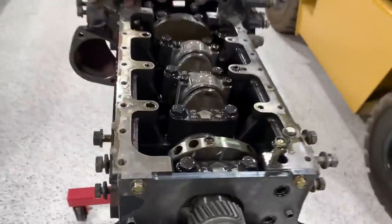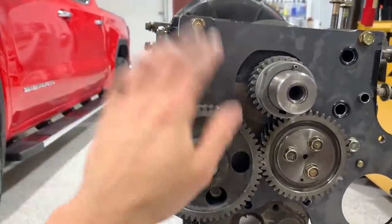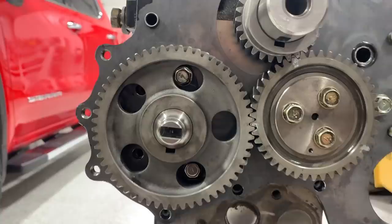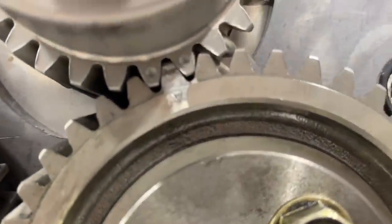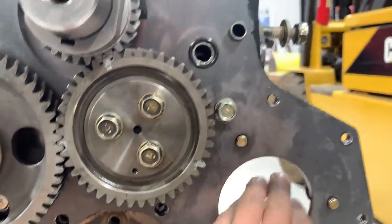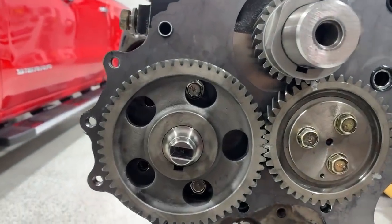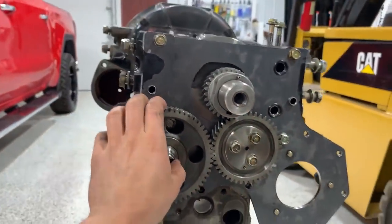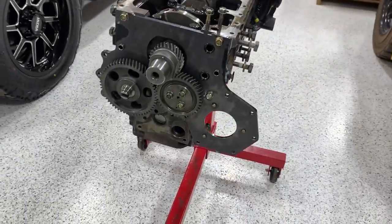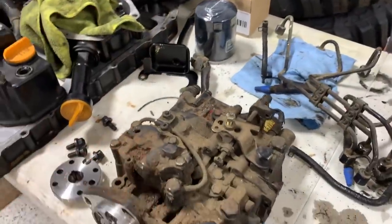Next day — gasket maker has set. Got the cam back in because we had to remove it for the front cover plate. Also got the idler gear in. Everything is well marked: C aligns with C on the timing marks. Next is the injection pump, which sits in the empty cavity and aligns with B — a fail-proof A-B-C timing system. Much easier than the forklift engine we did previously, which just had a belt with confusing marks.